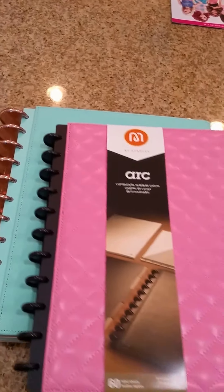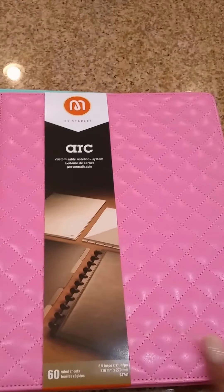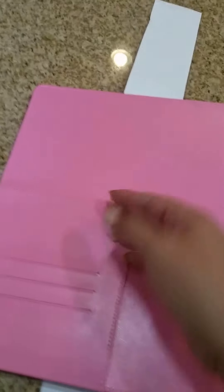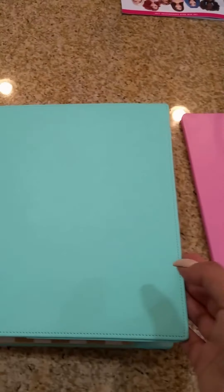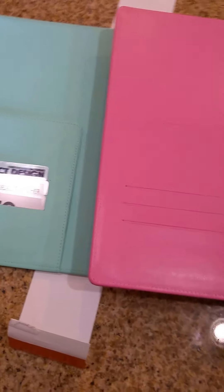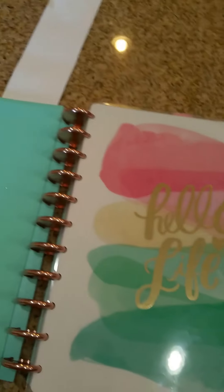Let's just look at it real quick. The rings are really small, so those are obviously going to go away. Very nice quilted pink faux leather front and back. The inside — I think this is the same as the Martha Stewart. Let's look at that together. Yeah, it's the same.